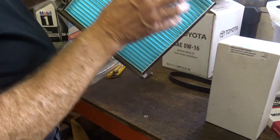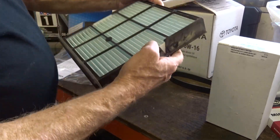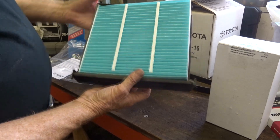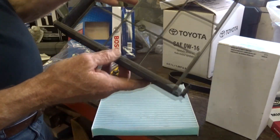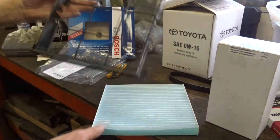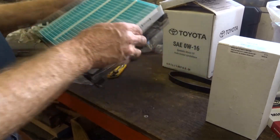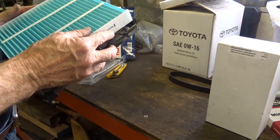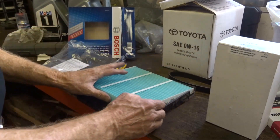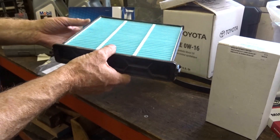When you're putting it in, you need to make sure that the very last pleat goes inside a slot. You can see there's a little slot in there — you want the very last pleat to go in there. It acts as a way of sealing the filter in place.